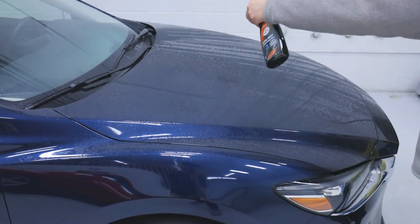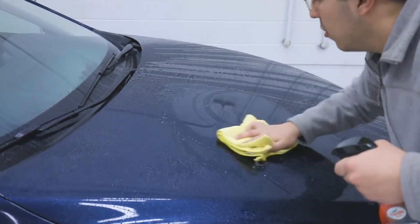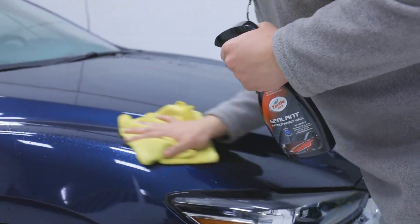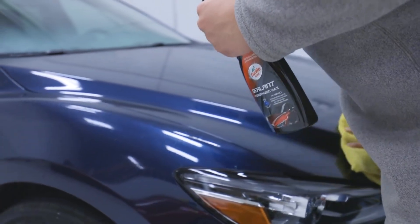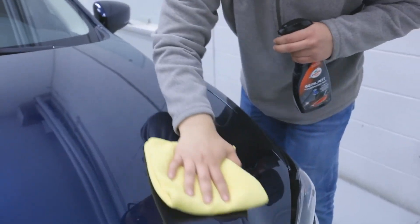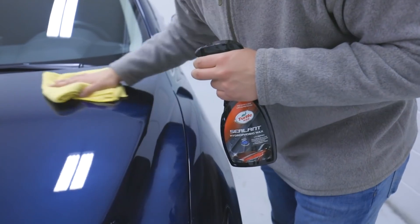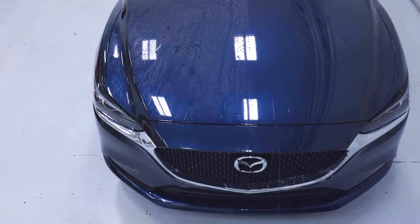Before drying, simply mist Hybrid Sealant onto one wet panel at a time, then wipe over using a chamois or microfiber towel to spread product and remove water. For illustrative purposes, we partially treated the hood for a side-by-side comparison of the incredible water beading properties using Hybrid Sealant Hydrophobic Wax.